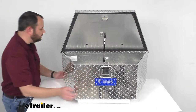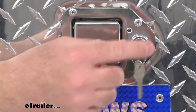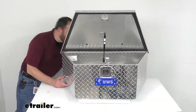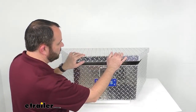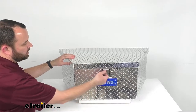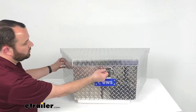This box uses a stainless steel paddle lock lift handle for security and corrosion resistant operation. As you can see here, two keys are included and I have one of the keys already in our lock. This is not only very easy to open, but very easy to close. You don't need to slam this — you just push it down firmly, the lid is latched, then you just turn that key and your box is going to be locked and your cargo is going to be safe and secure.